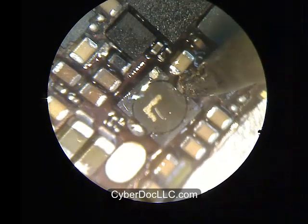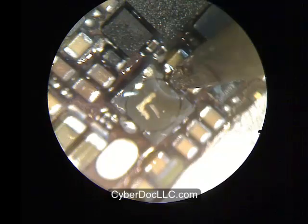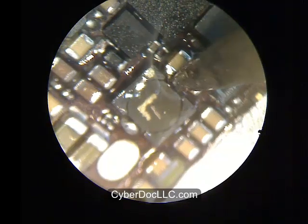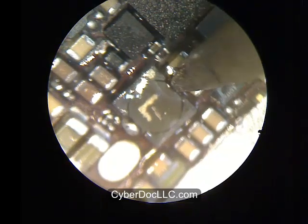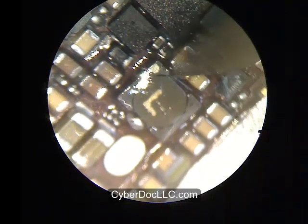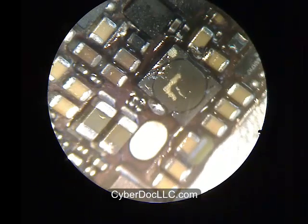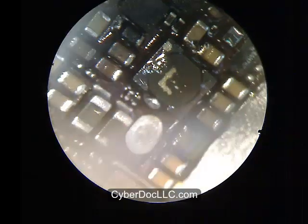I've done that on one side and I'm doing the other side now. It's okay if you get some of this solder onto a neighboring component — you don't want to do it on purpose, but if it happens accidentally it's okay. You can always clean them afterwards.